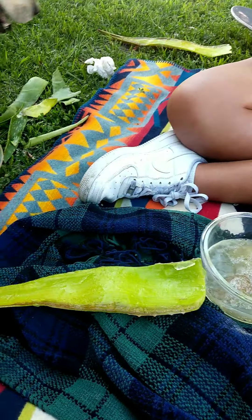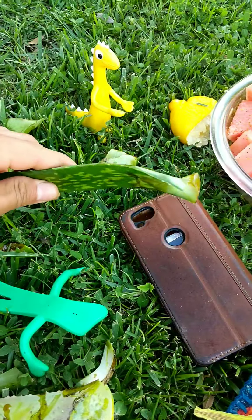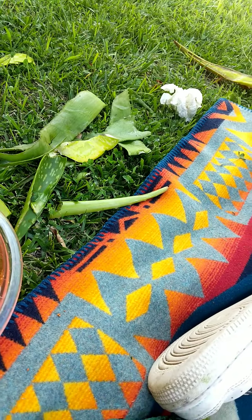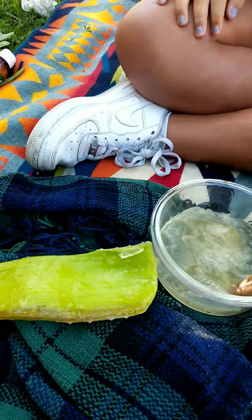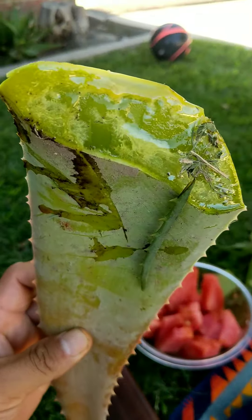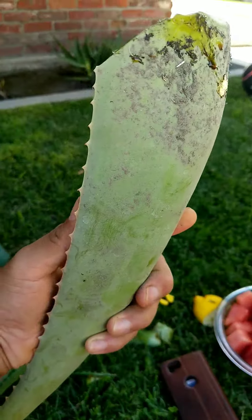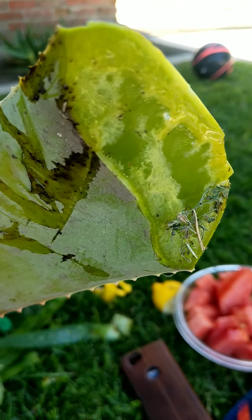My neighbor came over and said we're going to have a hard time peeling these, and we did — we had an extremely hard time. She said get a couple of hers, and she came over and gave us this huge piece of aloe vera that's leaking right now. This is where it's at — a large plant, not the baby ones, it's gooing.